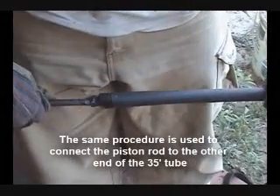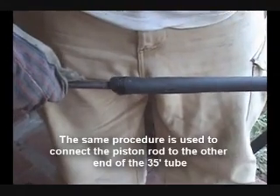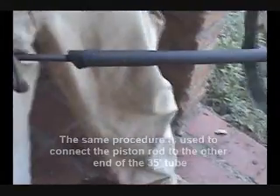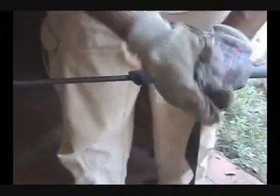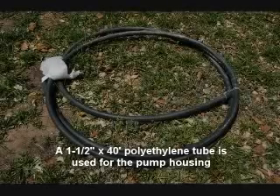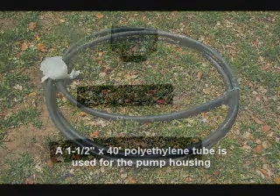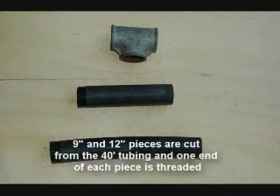The same procedure is used to connect the piston rod to the other end of the 35-foot tube. Step 4: Assembling the pump housing. A 1½ inch by 40-foot polyethylene tube is used to make the pump housing. Nine inch and 12 inch pieces are cut from the 40-foot tube and one end of each piece is threaded.